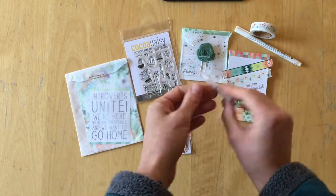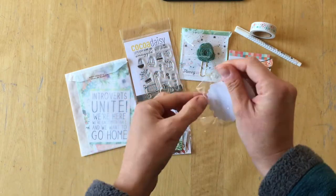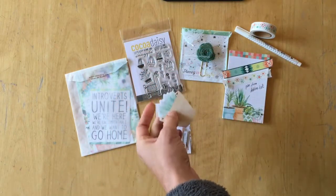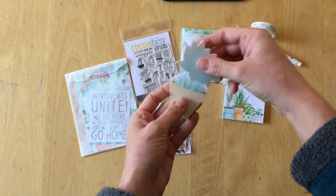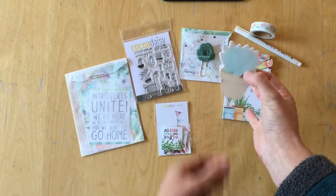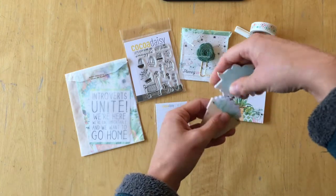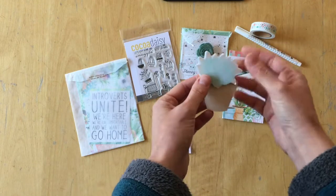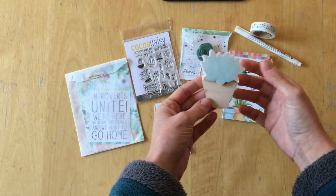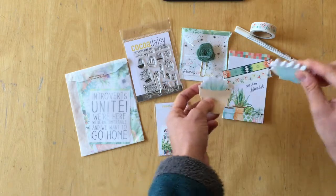And then we have another set of sticky notes. The cool thing about those is that you can actually combine them like that, and you could put them on here and then have succulent sticky notes just like this. I really love that idea.